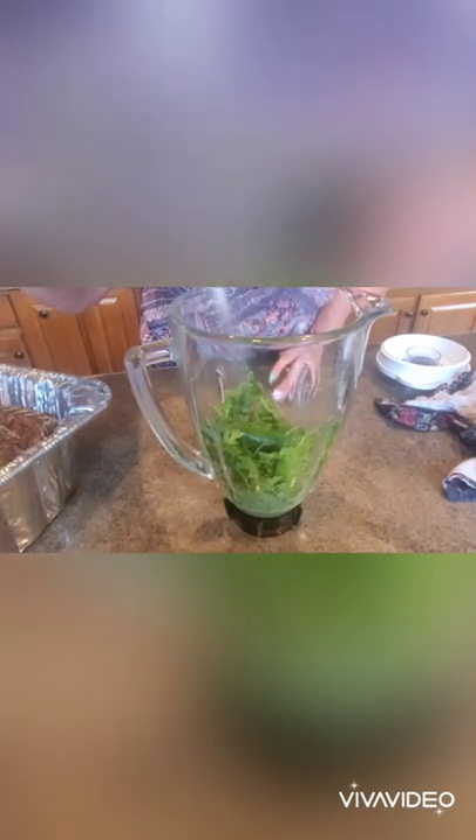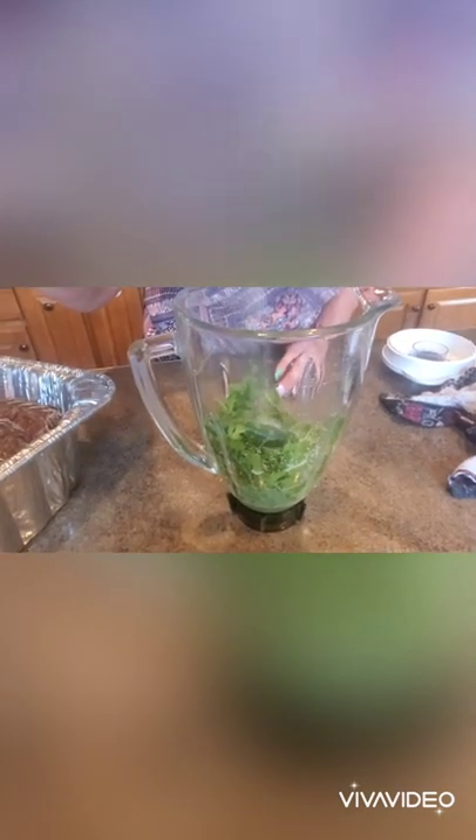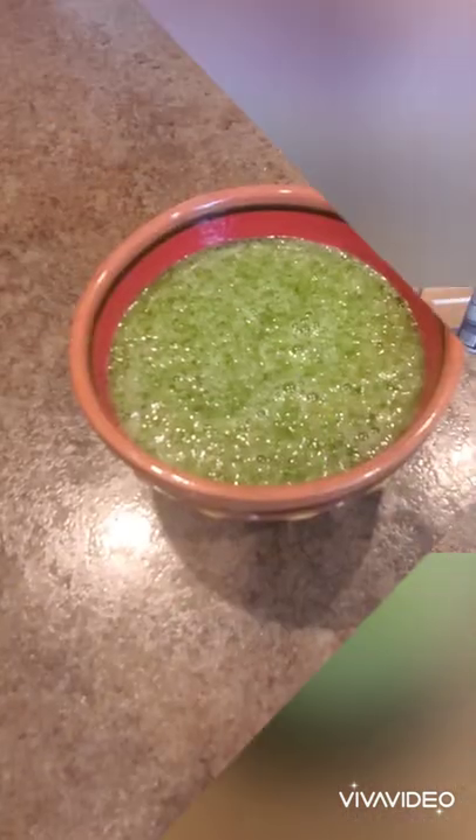Some peppers and salt blended — this is what it looks like when it's blended.